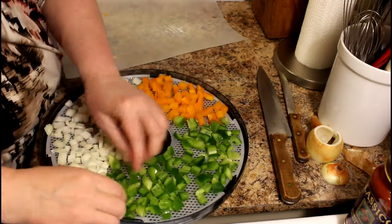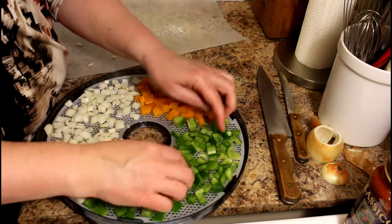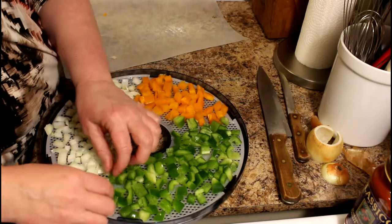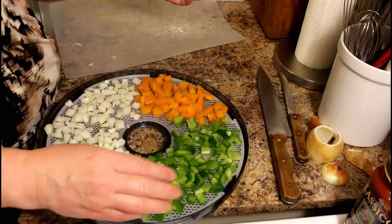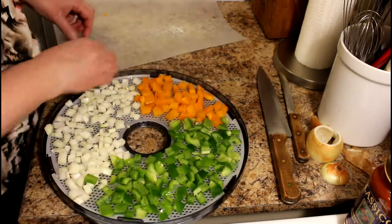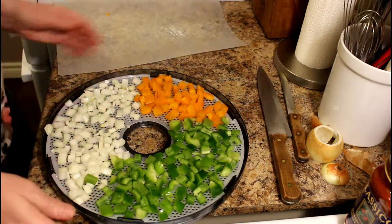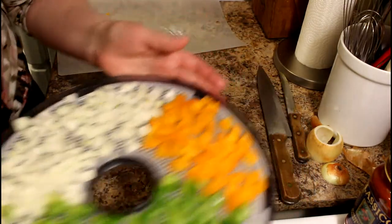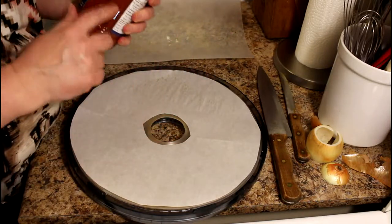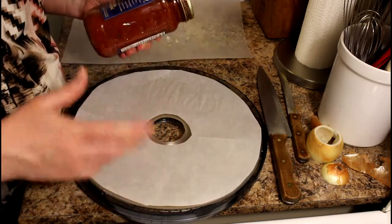This is probably on here a little thicker than I would normally like, but that means it'll just take longer to dry. I'm putting sauce in this dehydrator too, so the machine is going to take a while to dry that as well — six of one, half a dozen of the other, I don't think it really matters in this case. So that's the vegetables done.